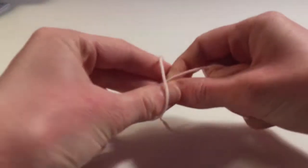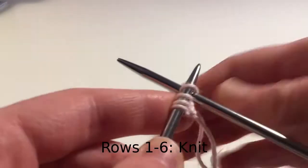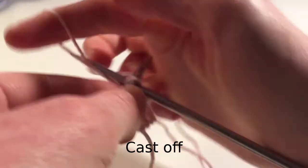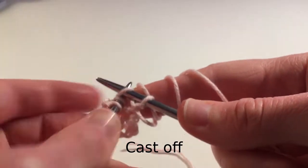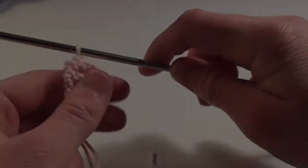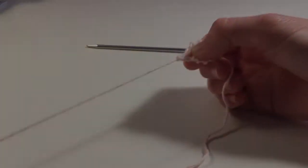To make the beak, make a slipknot and cast on four stitches. Then knit six rows. Once you've knitted all six rows, cast off all stitches. Cut the yarn, leaving a long end, and thread through the last stitch on the needle. Draw up tightly and fasten off.